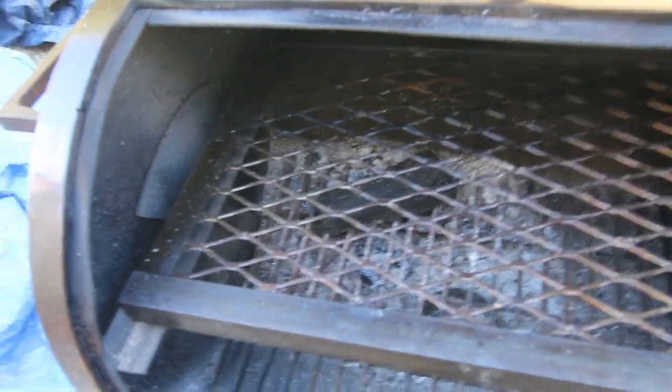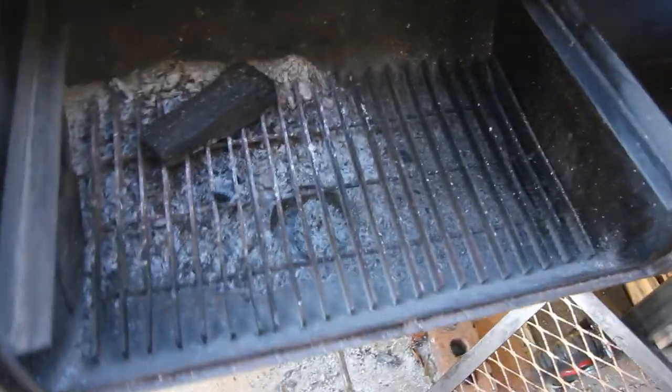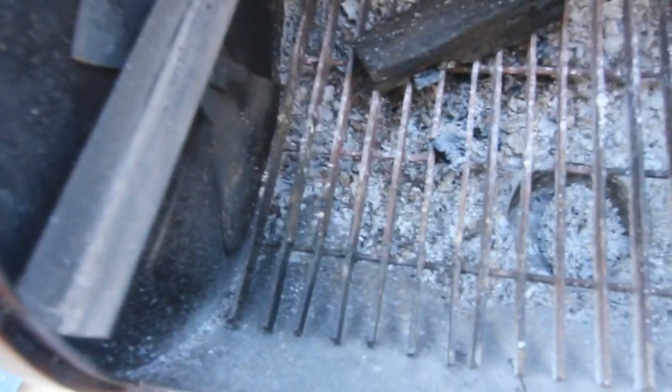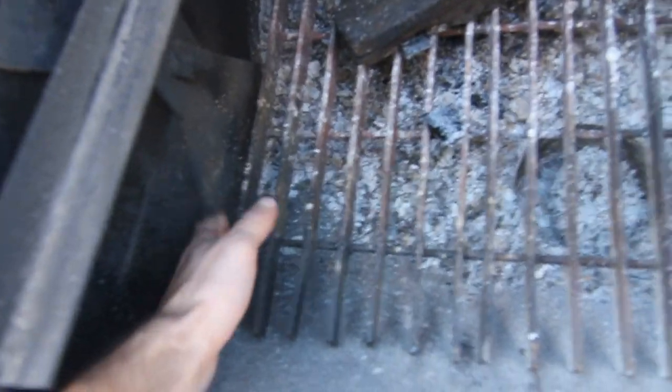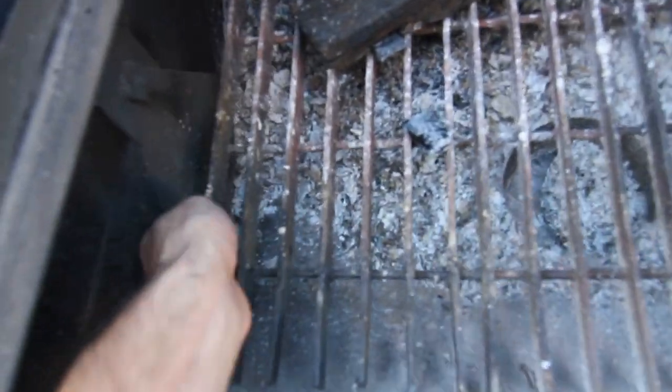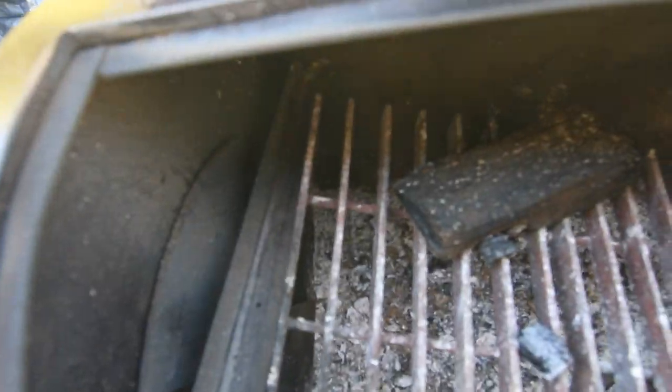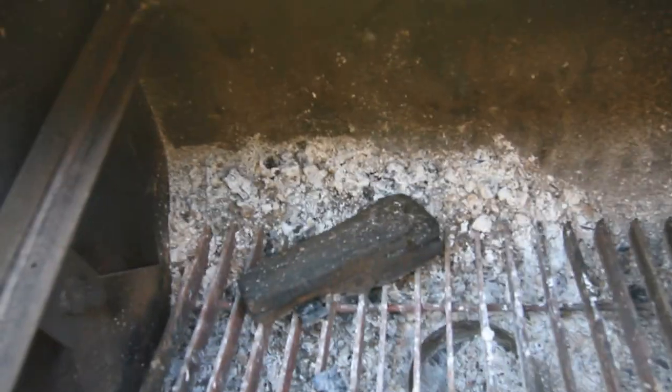Here we have the pullout grill. Did a few brats on that already. And then we have this — and this is a grate. Now one of the tines broke off over here, and I'm actually glad it did because if it hadn't, I would not be able to get this thing out at all. It's very close, you see there. But in shipping that one broke off, which was a lucky accident.